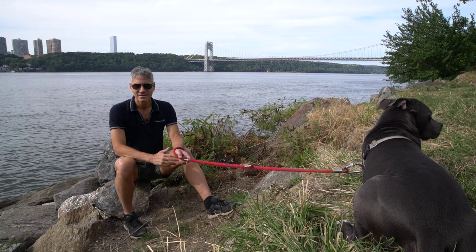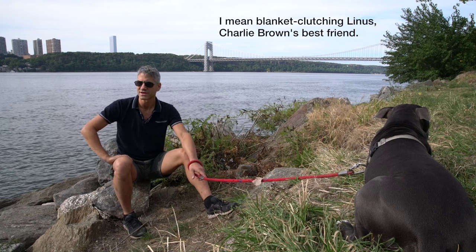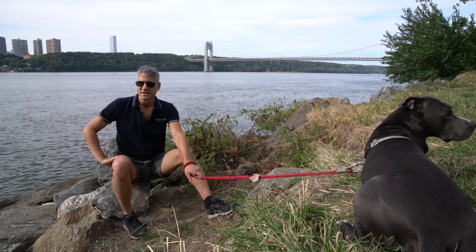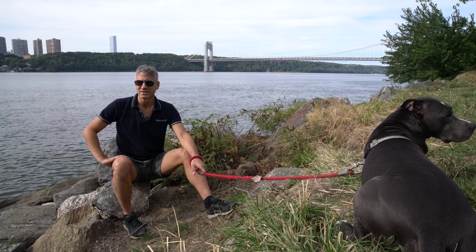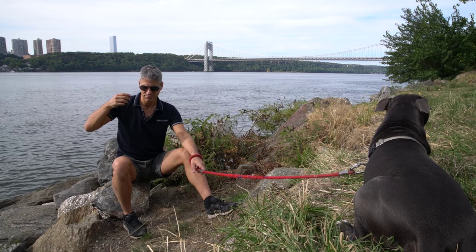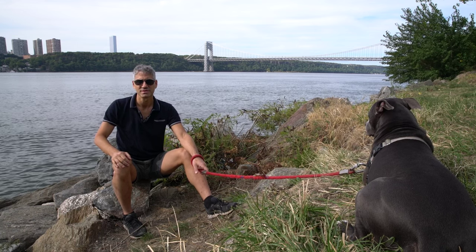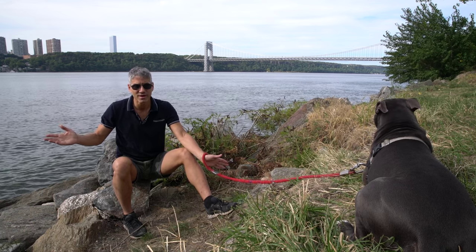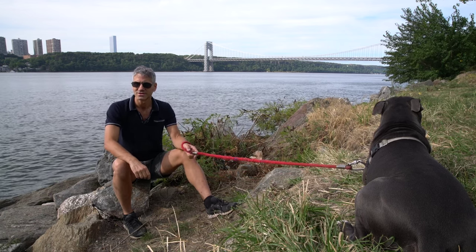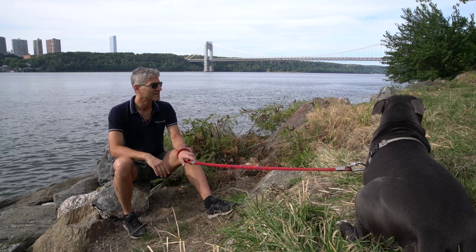Not everybody carries a blanket of course. Another option is to have a lasso or some kind of rope with a noose around it. And not since the days of the Wild West have you been in the habit of carrying a lasso around — also understood. So there wasn't really an option there either. All those primary options were failing.